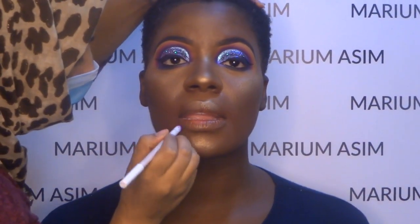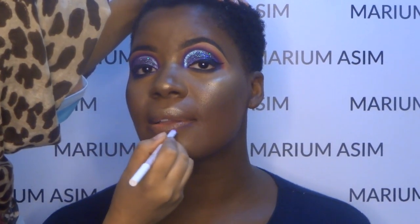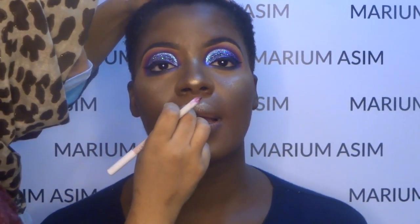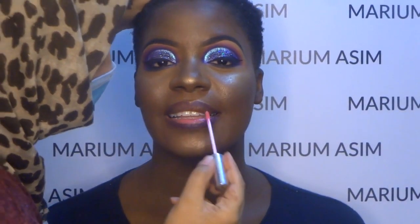Now I am outlining her lips with the ColourPop lip liner in the shade Leather. I'm doing an ombre lip, and for that I'm using a very light pinky shade from ColourPop liquid lipstick — I'm not sure of the exact shade name but I'll put it in the description bar. I'm applying this liquid lipstick in the middle and blending it out.